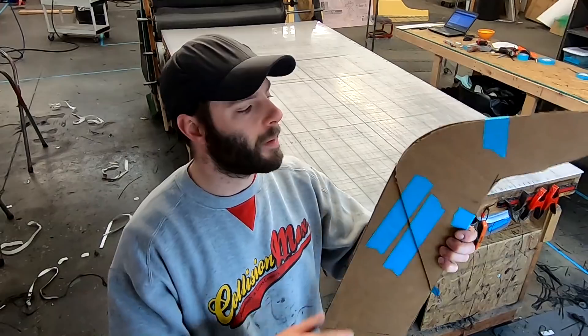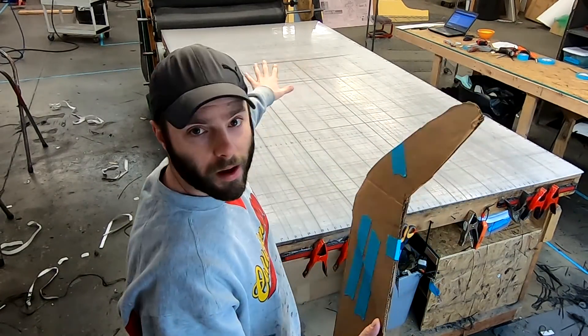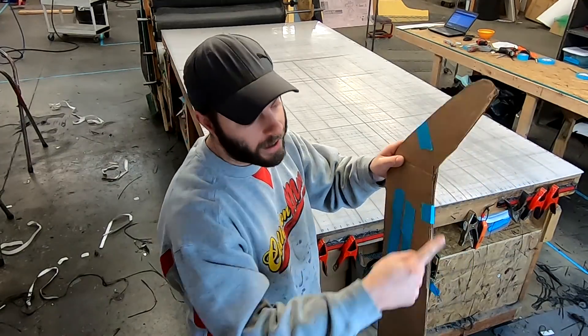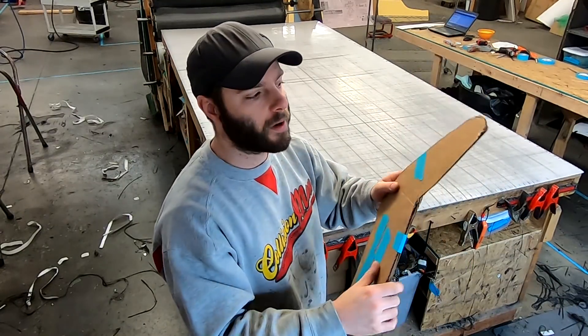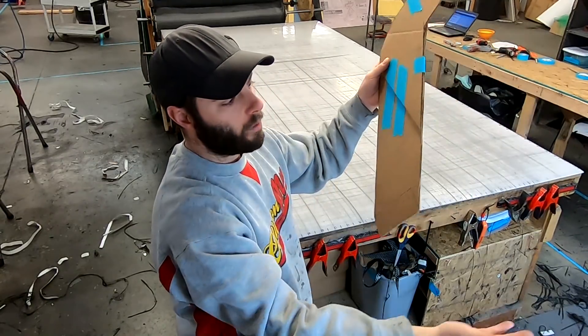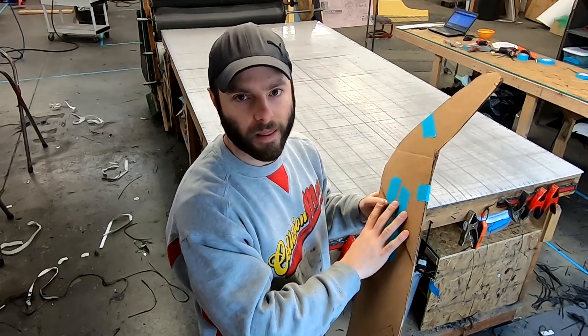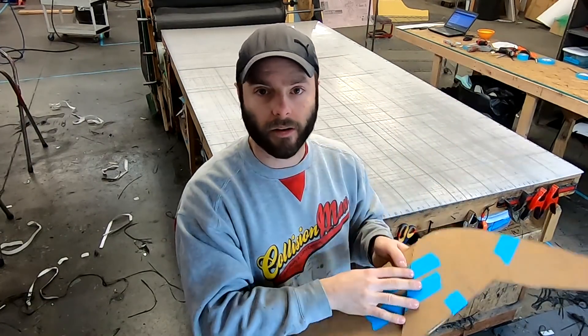What we're going to do first is make a duplicate of this template and stick them together, so when we cut out our raw material we're not cutting out each and every single one individually. Uprights are multiple layers, so we just cut out one larger piece, do the infusion, and then cut the two uprights out of that. It's a little bit quicker and easier that way.